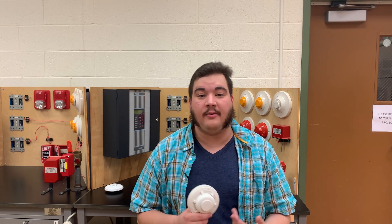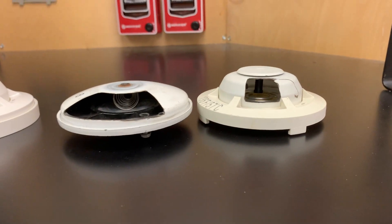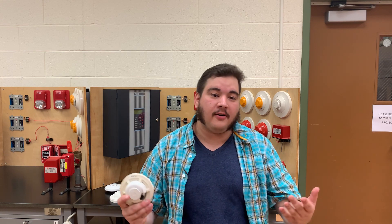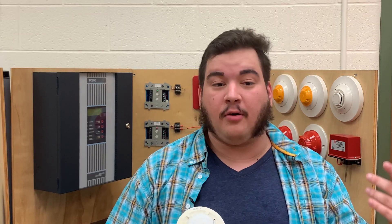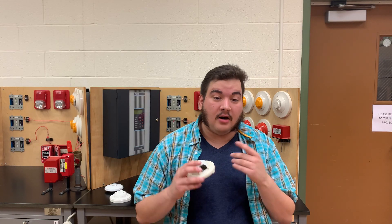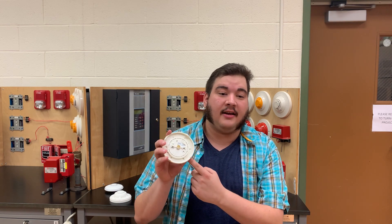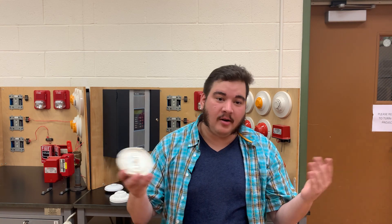A spot-type heat detector contains a small disc and a plunger held under spring compression. This small disc is soldered to the body of the detector itself. When the ambient air reaches a certain temperature — usually around 135 degrees Fahrenheit, or 57.2 degrees Celsius, or 330.372 Kelvin, or 594.67 Rankine — the solder melts, the disc falls away, and the spring inside forces the plunger up into a set of contacts, completing the circuit. And voilà, you have an alarm condition.